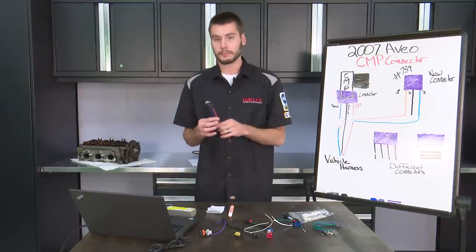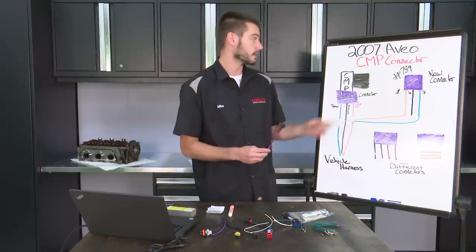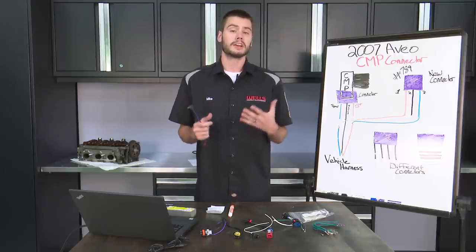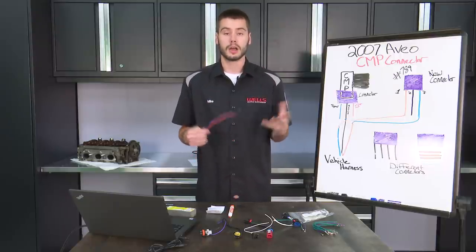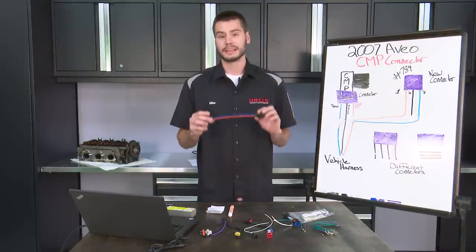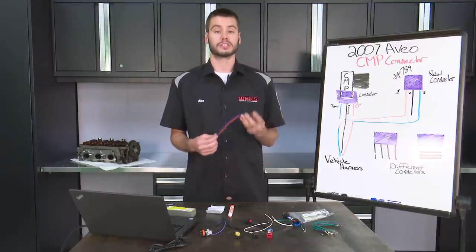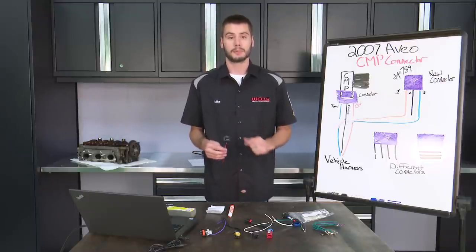All right, so I think that's about it. Bob, I know I answered your question previously - I hope this video does justice for exactly what you were talking about, your cam sensor problem on your Aveo. If you liked what you saw, please give us a thumbs up, please subscribe, and check us out on social media. Search for Wells Vehicle Electronics or click the links down below in the description. Come back in two weeks for the next CounterPoint episode, where I'm going to show you guys how to properly connect your connector. Today we talked about orientation; in two weeks we're going to talk about actually wiring that up to your vehicle's harness. Make sure to join us back for that one. Until then, have a great week and happy wrenching, everyone. Thank you.